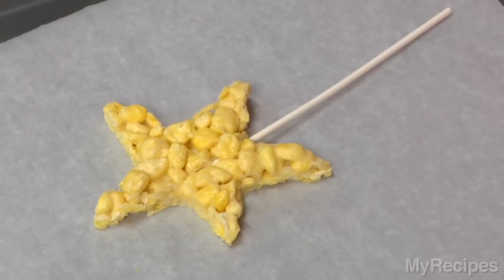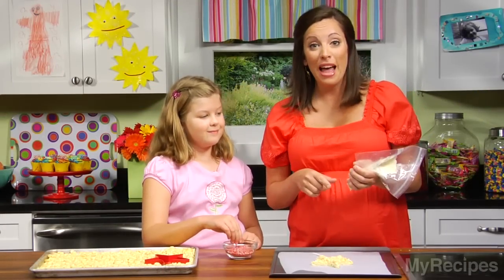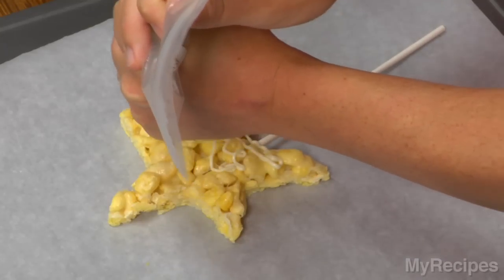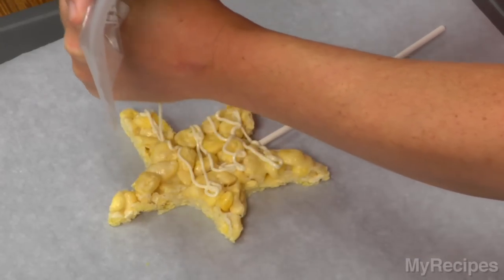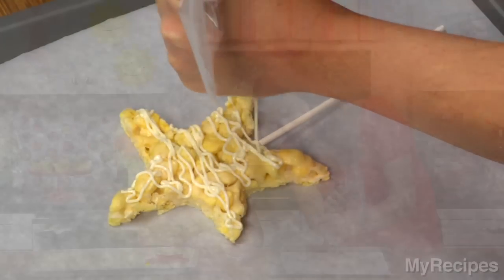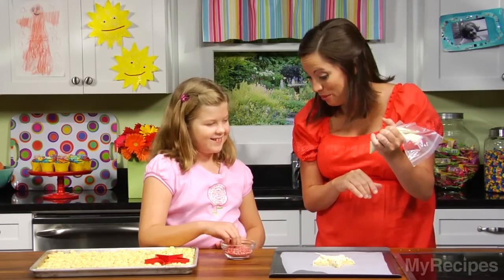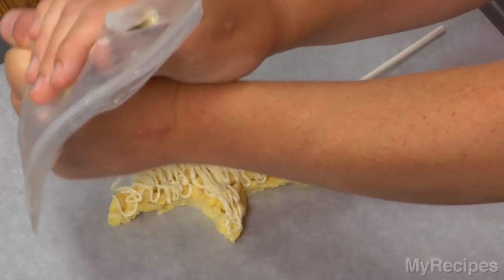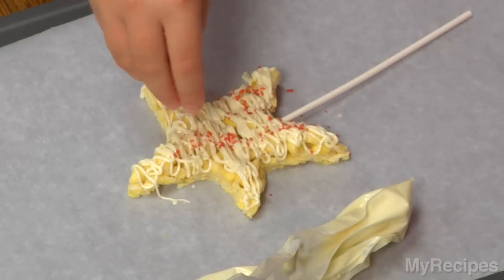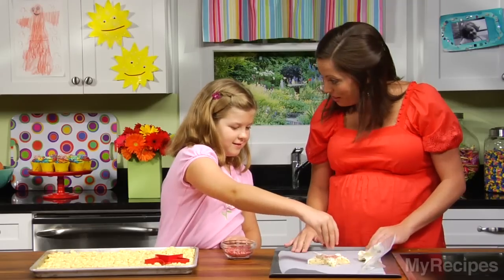Now we're going to decorate. We put these white chocolate morsels in a zip-top bag and put it in the microwave for about 20 seconds to get it nice and melted. We snipped a little hole in the bottom with scissors and we're going to squirt it on like icing. What do you think? Maybe a bit more. You want some more on there? How does that look? Put those sprinkles on there — they look like beads.